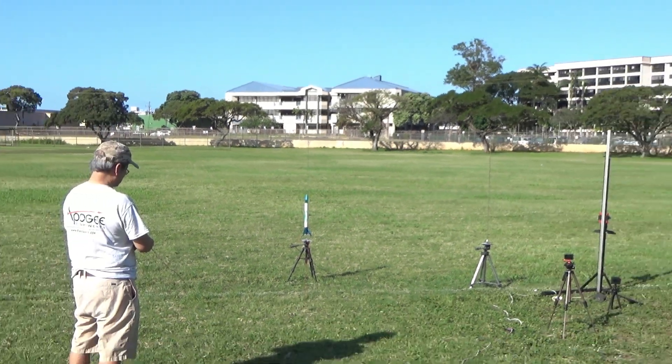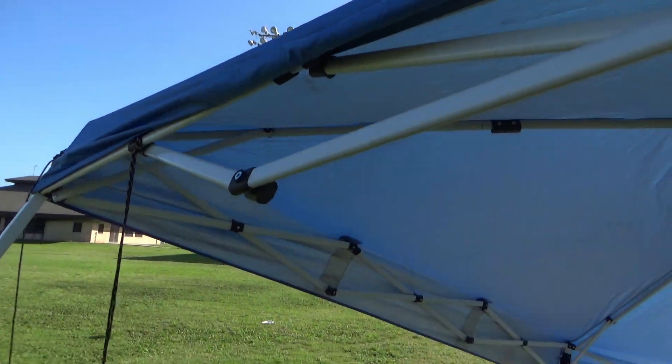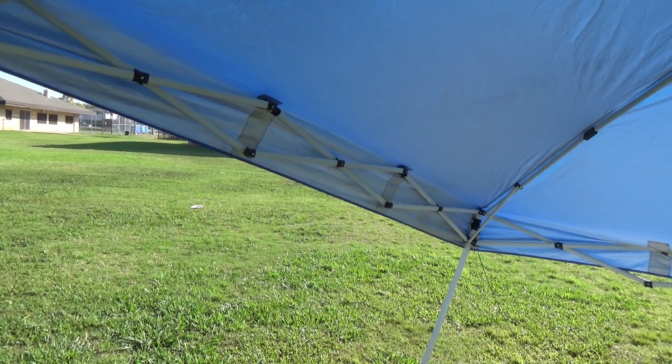Stop. Three, two, one — launch. And the motor saw... one, launch, one, zero, two, one, launch, two, three, two, two, one. But it was a very gingerly traceable. A little hesitant.